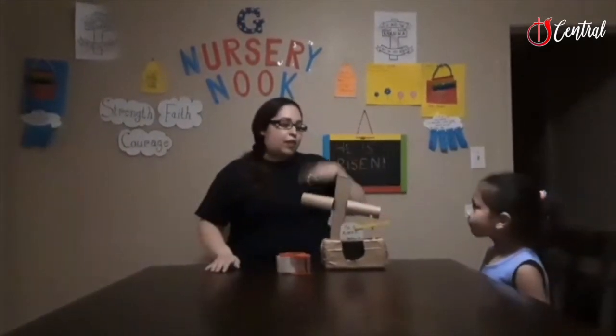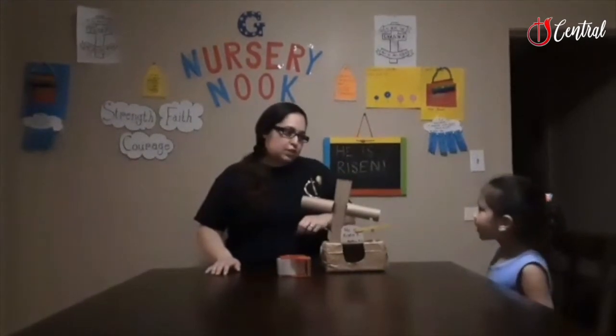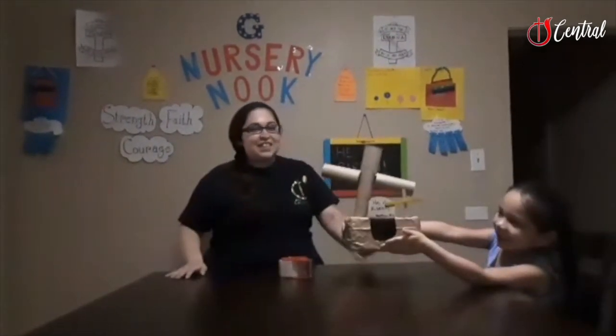So I have a question for you. After doing this activity, when can you talk about the resurrection of Jesus? Anytime. Anytime! Awesome. Why don't you show them what you made? Well, that's it for this week. We hope to see you next week.